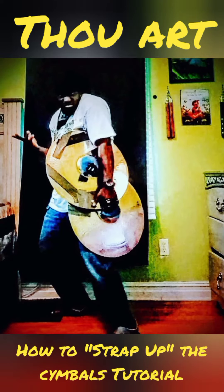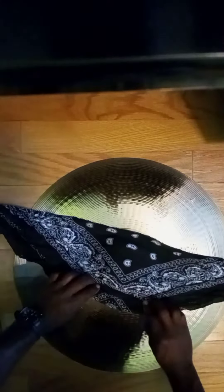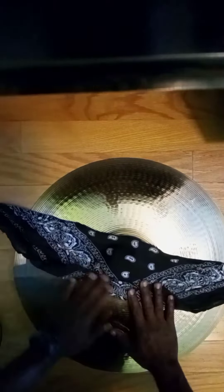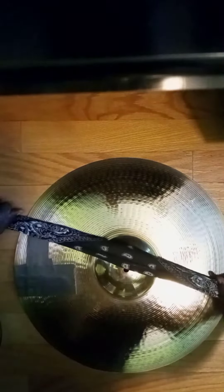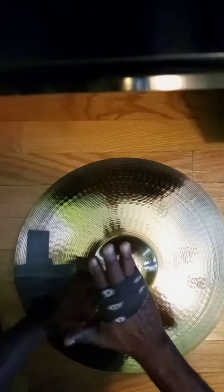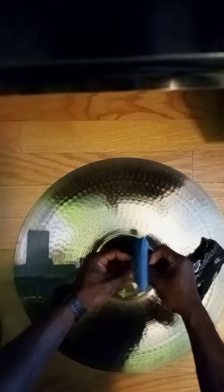How to strap up the cymbals — tutorial. You get your rag loaded, you gotta watch that bottom, get your rag loaded. I like that, I'm having fun you heard. So make sure your rag gets folded right, you gonna keep it in position and put it around your hand, so it goes in between your fingers. The rag feel good, I like that. Gonna have that muff too, you heard me.